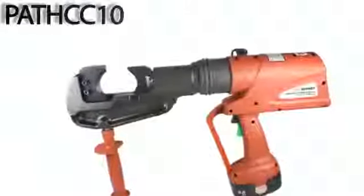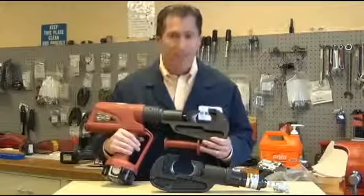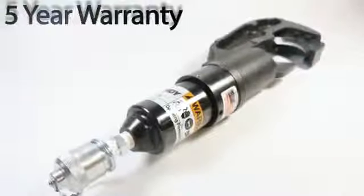We're offering this new high-capacity cable cutter in two platforms: the 18-volt Makita battery platform, as well as the 10,000 PSI remote head version.